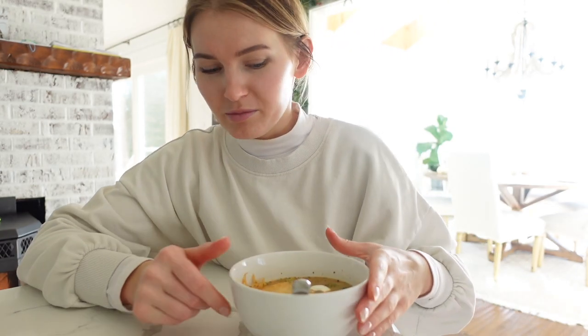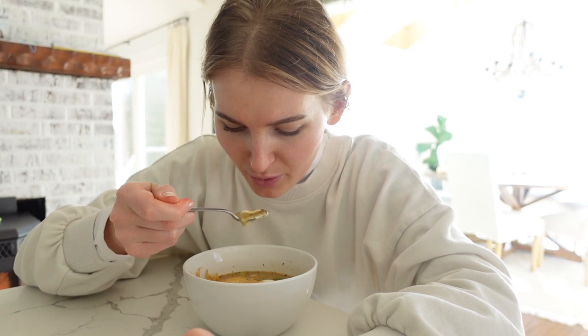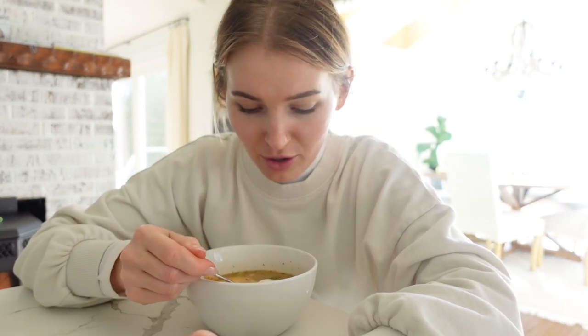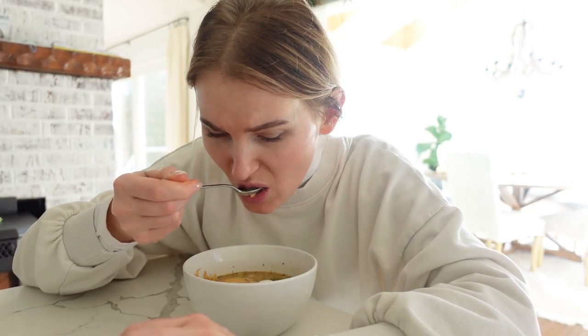It's so sunny outside but it's actually freezing cold today. Whereas yesterday it was super gloomy and rainy but warm — today it's freezing. There's no winning. The broth is really good — I love the Every Plate soup.